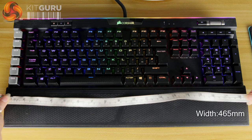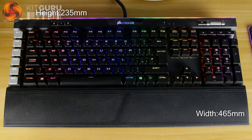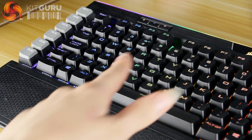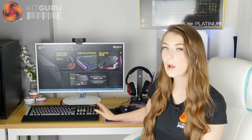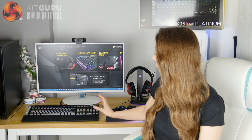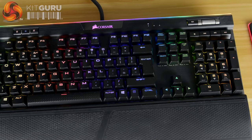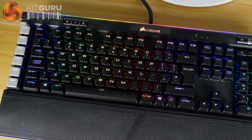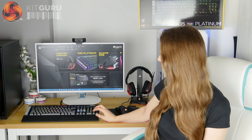The keyboard itself is a big, hefty full-size mechanical keyboard. It's got some extra width because of the macro keys down the side, and the top bezel adds a little bit of extra size, so it takes up quite a bit of space on the desk. It looks really nice though — very aesthetically appealing. There's an RGB light strip across the top, which is quite a new addition Corsair have done for this Platinum keyboard, and the Corsair logo itself lights up, which you can customise.